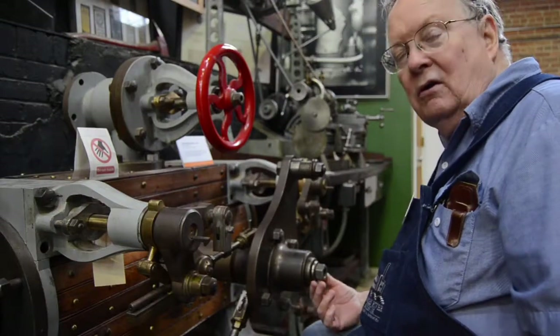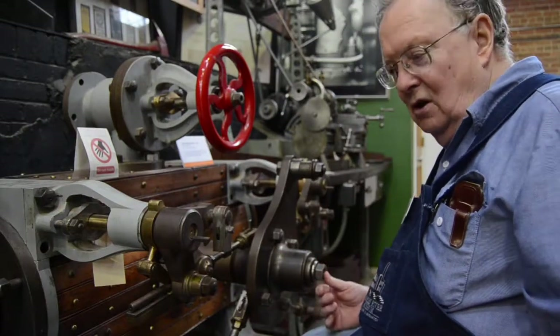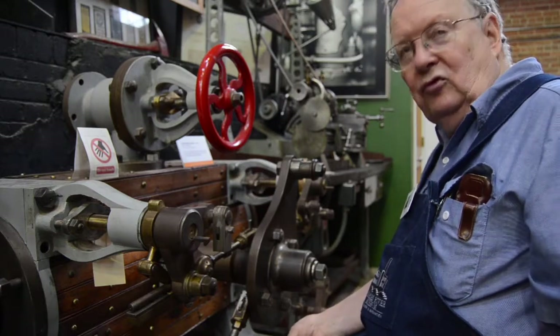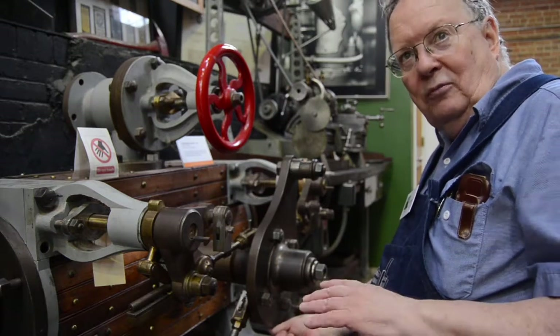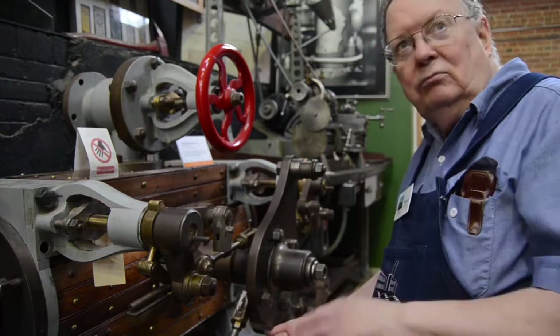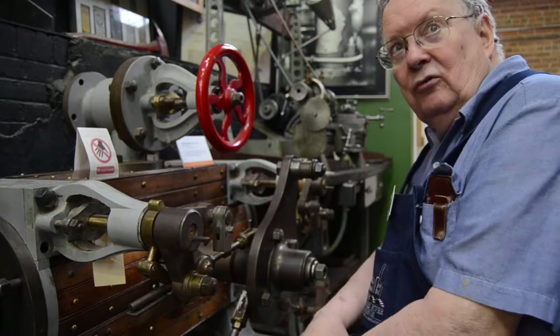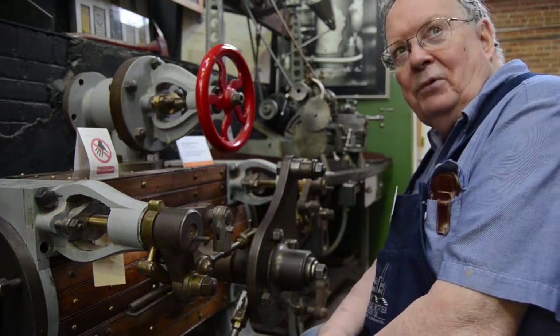The engine very quickly dominated all the textile mills, which needed continuous power, with power running all the time during the day. They dominated that production and were used in the early electric power plants.